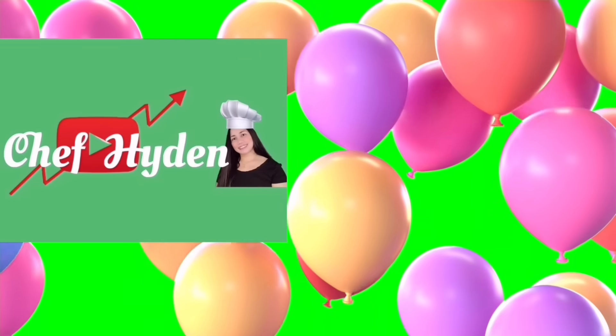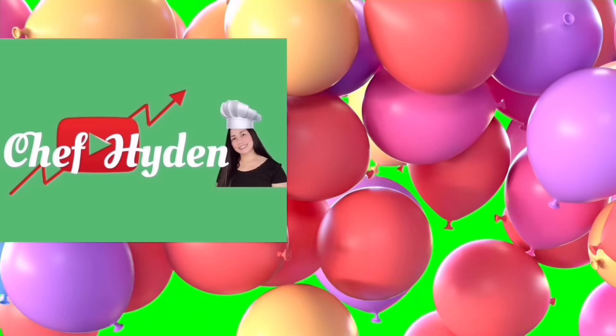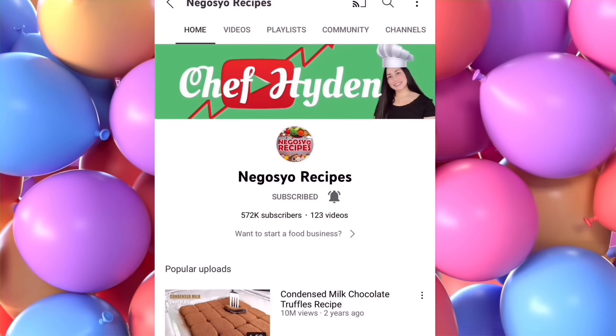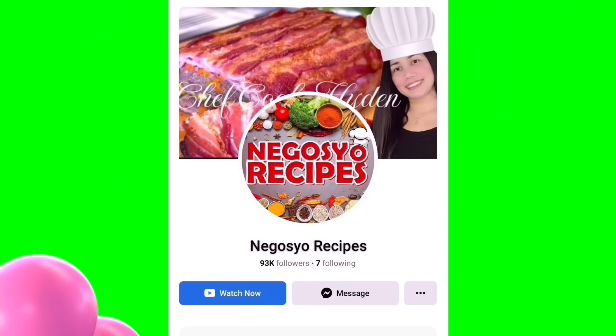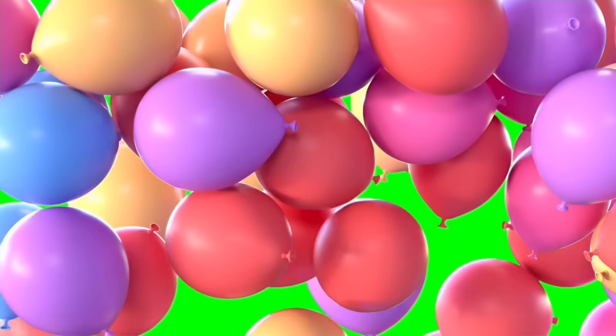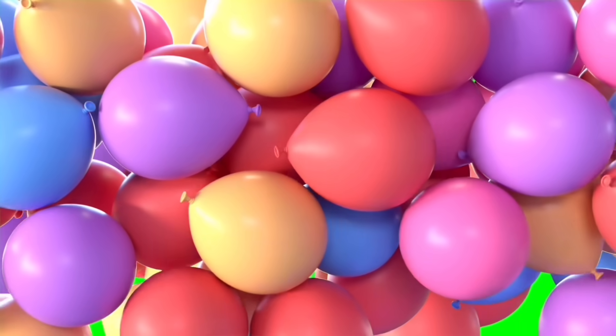I hope you enjoyed our video for today. Please don't forget to hit like, subscribe, and hit the notification bell so that you'll always be notified of our next video. You may also follow our Facebook page, Negosio Recipes. Thank you for watching, God bless, and bye bye!